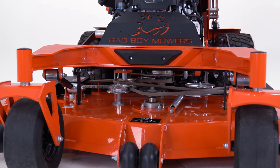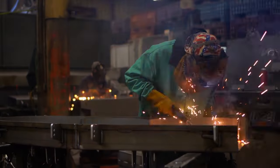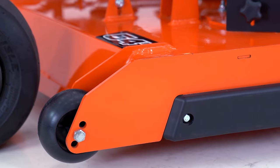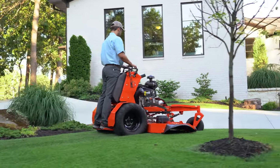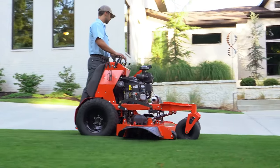With the heaviest belt deck in its class, featuring a 7-gauge sloped nose, all-steel, all-welded fabricated deck with 3-gauge leading edge for additional strength, the Revolt has a deeper 5-1/2-inch shell for maximum airflow, discharge, and cut quality.